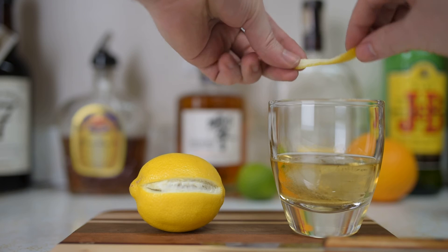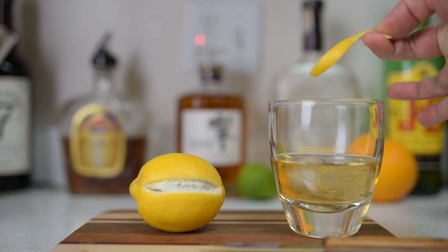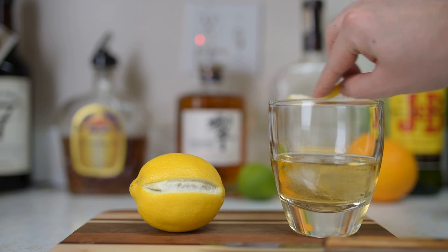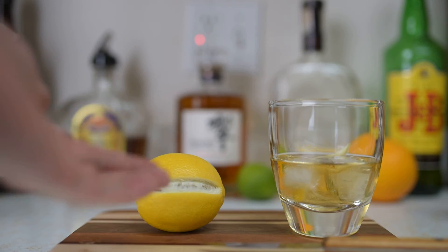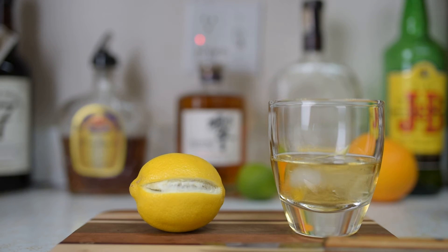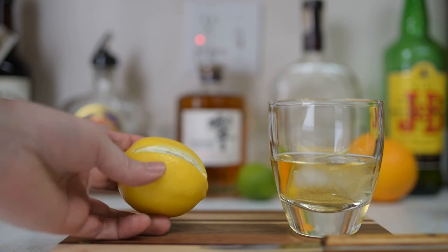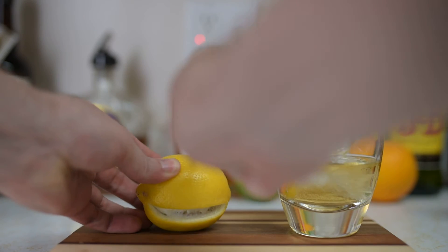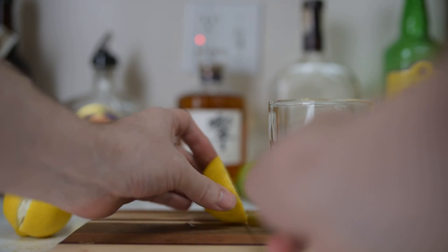Now we're going to peel off just the skin here over the glass, because as soon as you start peeling, the oils are coming out of the rind and we want them to mist over the glass — we don't want to waste those. Hence the name: twist of lemon. See that? Over the glass, we're going to rub the oils on the rim, and then drop it in. There you go — the twist of lemon.